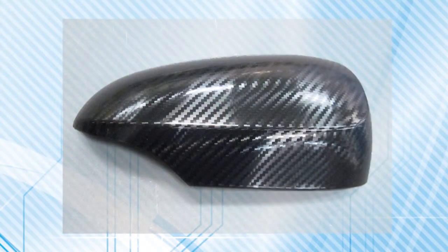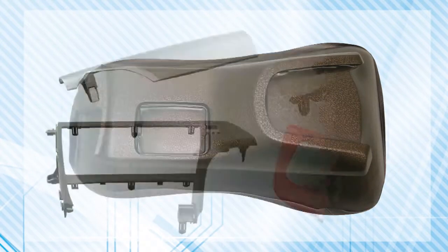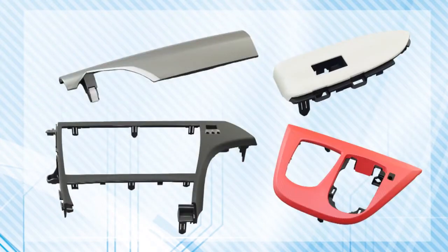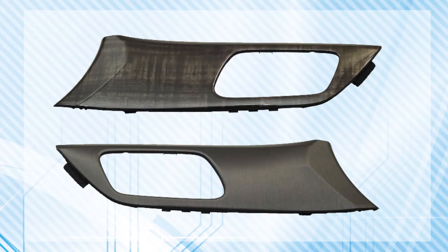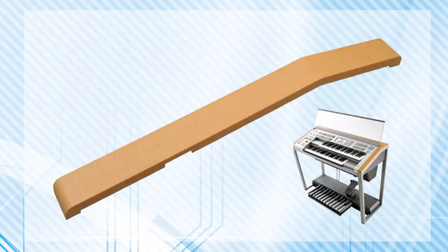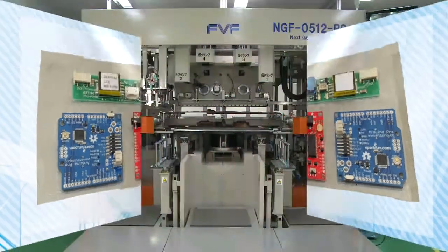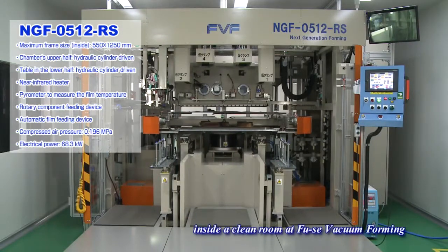TOM, an unconventional method, has been adopted more and more in the fields of automobile interior and exterior components, train interior components, electrical appliances, housing equipment, waterproof electronic circuit boards, etc. Let me introduce to you TOM.